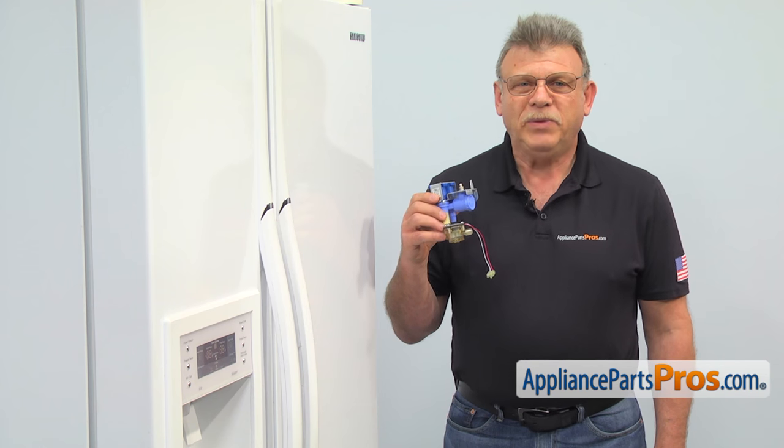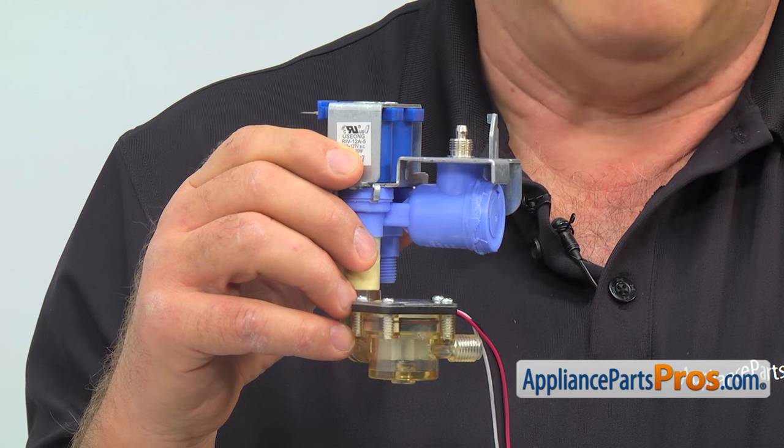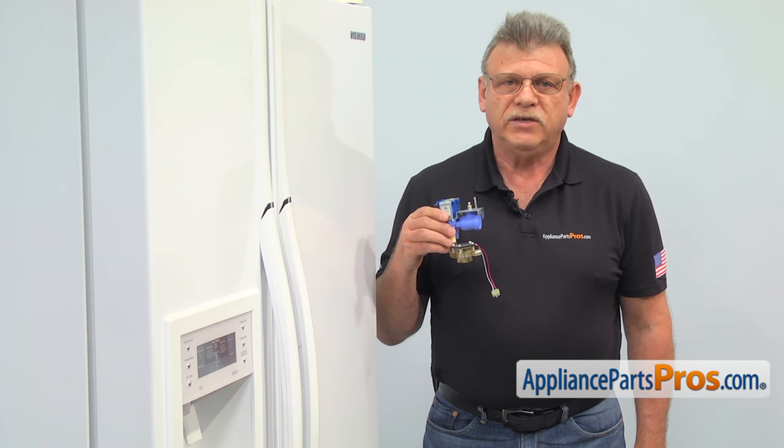The water inlet valve supplies water to the water dispenser and the ice maker. The main reasons why the water inlet valve would need to be replaced are because when it breaks, water either doesn't come through or runs non-stop, causing flooding.